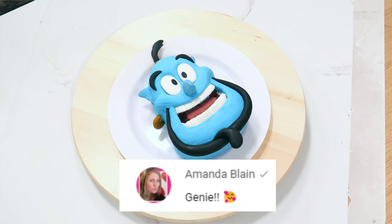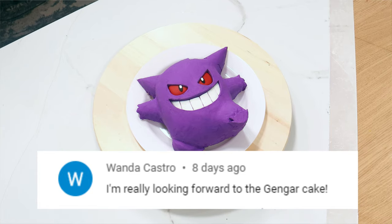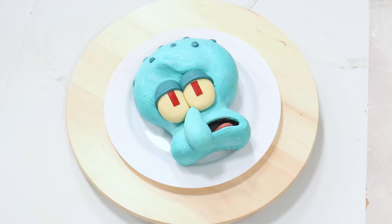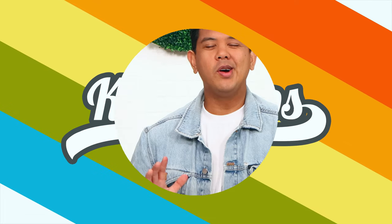Walmart cake makeovers — that's what we're doing today. We're taking three Walmart cakes and turning them into three animated characters. This is my new favorite thing. Make sure you leave your cake ideas in the comments. Hey everyone, welcome back to Qualipops, my name is Jafar, and today we're doing some Walmart cake transformations.